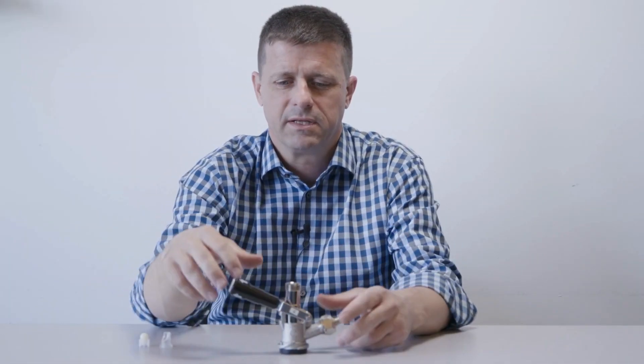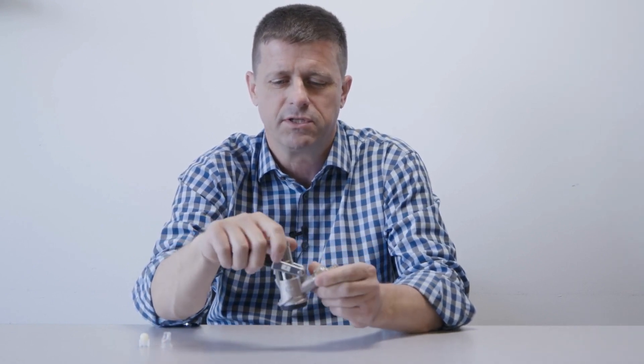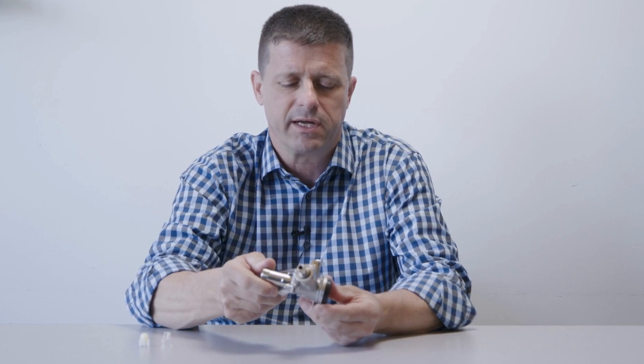Let's talk about a keg coupler. This is an American Sankey coupler, also known as a D-style coupler. It's used in most American draft beer kegs.